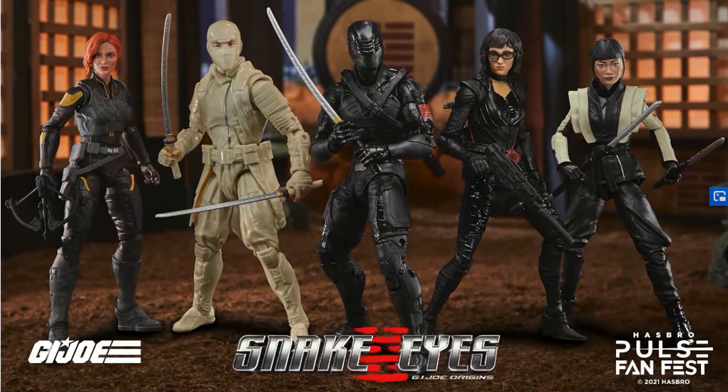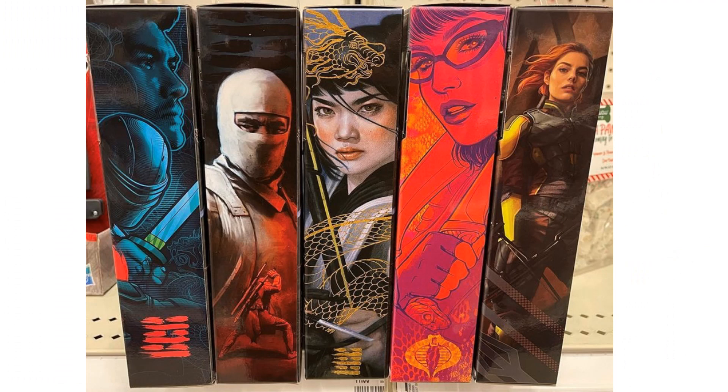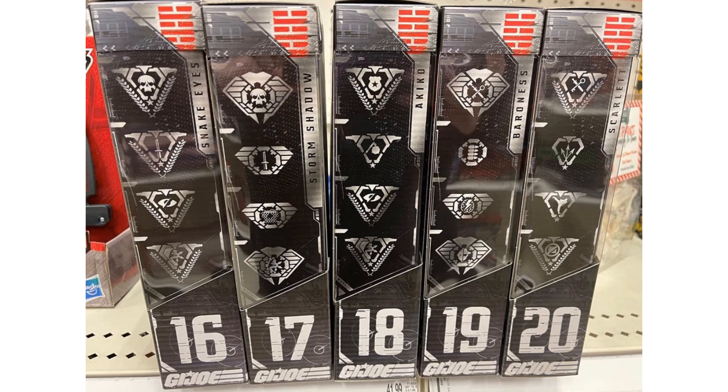So what do you think about those five figures from the Snake Eyes GI Joe Origins movie? Here are all five loose and in package. Here's the side artwork for these movie figures, and they are figures 16 through 20 in the Classified Series.